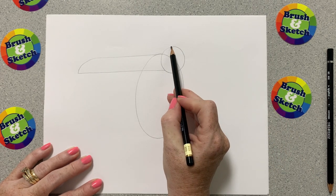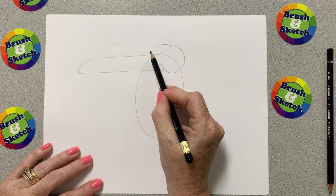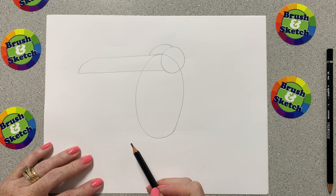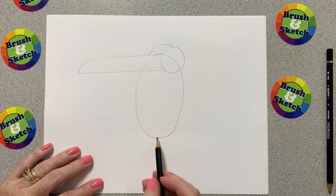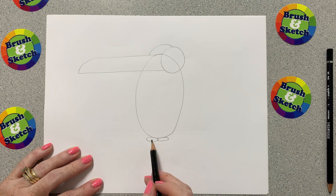We're going to put our pencil right on top of this circle and draw another curved line that kind of looks like a circle, and it just stops when it hits that line. The next shape we're going to draw is a little tiny flat squished oval down here, and right beside it I'm going to draw another one — those are our toucan's birdie feet.